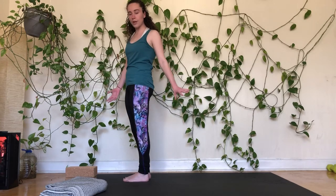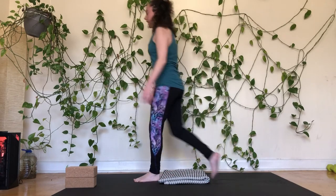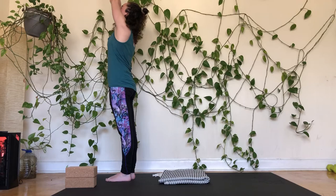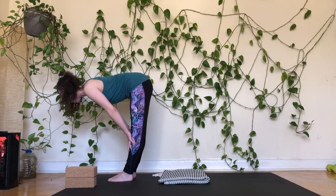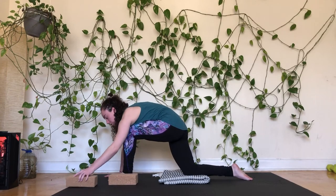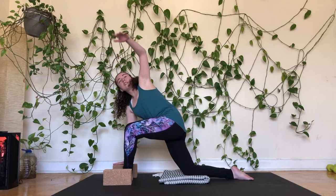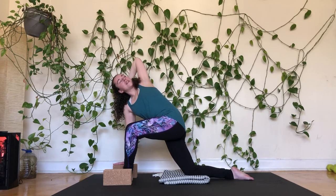We'll be moving through some low lunges next, so if you like a blanket underneath the knees please feel free to set that up. Take a deep breath in and out through the nose. On your next inhale, reach the arms up overhead. Exhale, fold forward over the legs. Inhale lifts you up halfway, hands to shins or thighs. Exhale, hands come down — stepping your right leg back, knee taps to the floor. Bring your hands up onto blocks at whatever height feels comfortable. Press through the right hand and reach the left arm up.